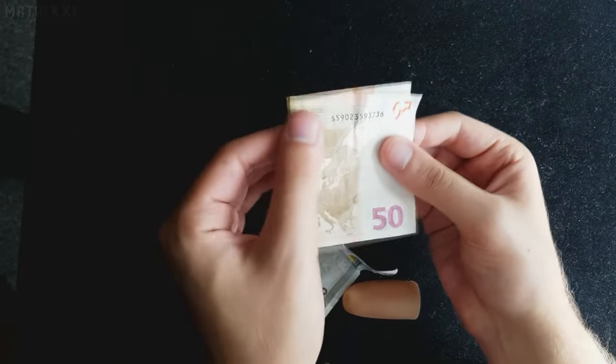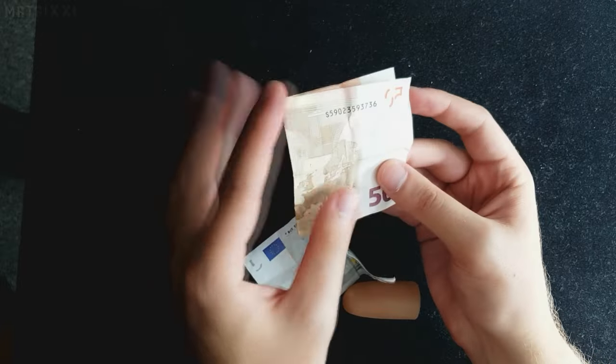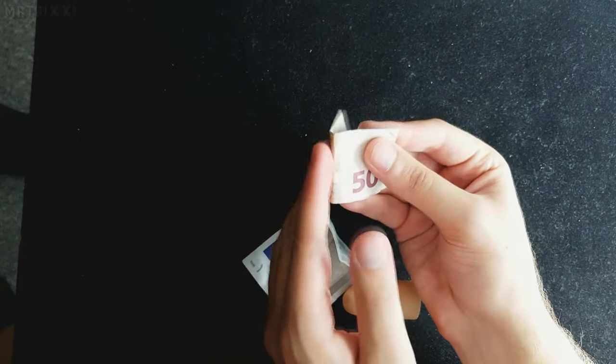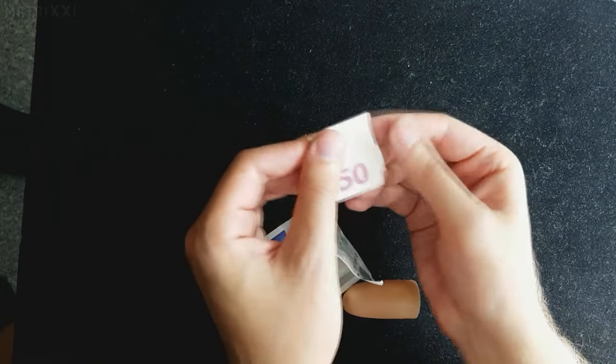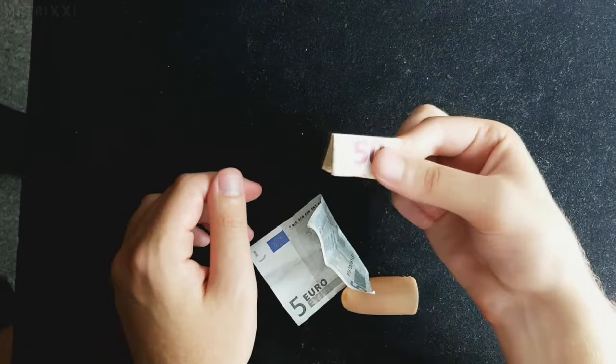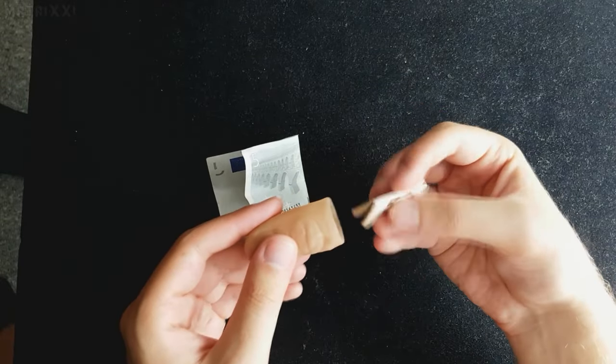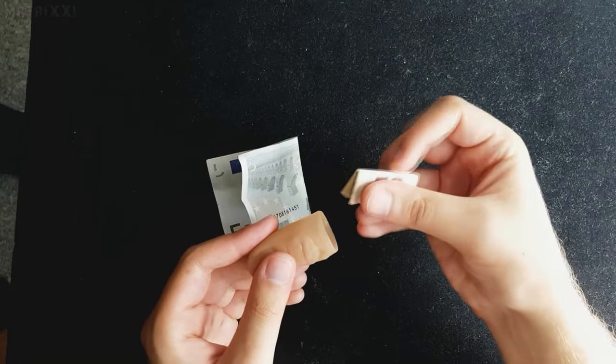Vorne rum zuklappen, Falz nachziehen. Vorne rum runterklappen, Falz nachziehen. Vorne rum so klappen, Falz nachziehen. Hier auch und runterklappen. Zack. Jetzt haben wir ein Stück von diesem Geldschein, das groß genug — beziehungsweise klein genug ist, um so in die Daumenspitze zu passen.